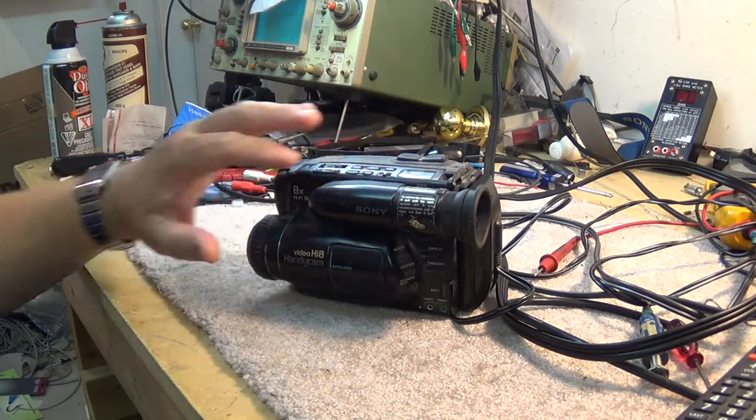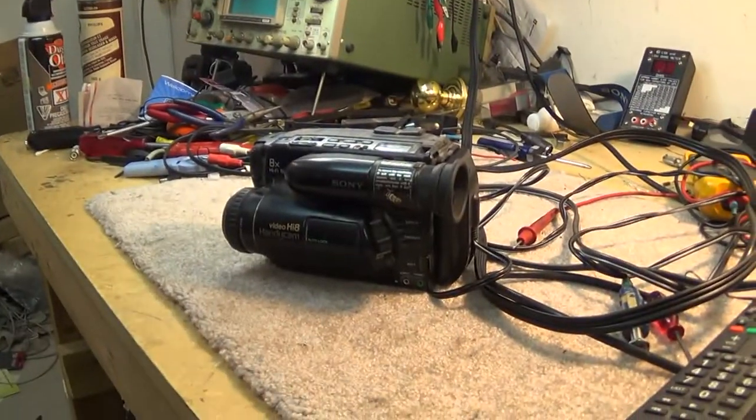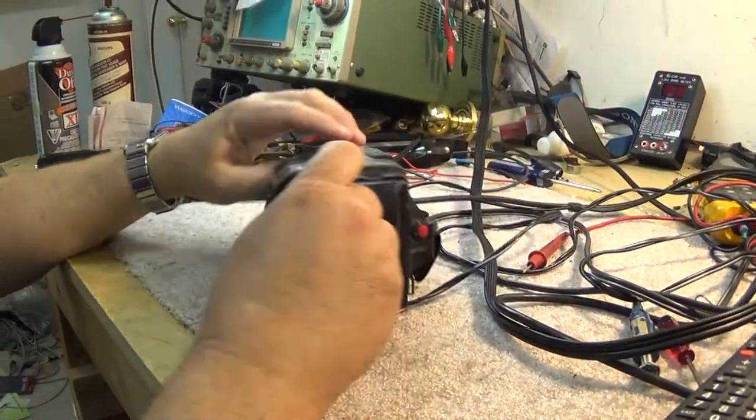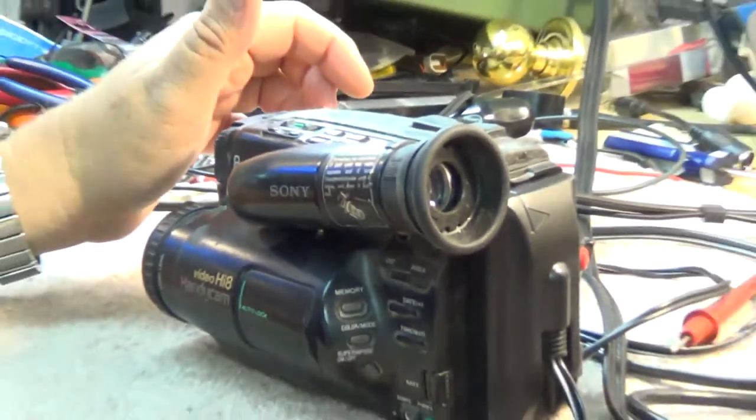It served me well for many years, but it hasn't been turned on in a long time. When I turn it on now, the picture is not very good. Even the viewfinder is not working - we've lost our horizontal deflection. You can see we just have a line up and down on the little CRT, so there are a couple of problems with this camera.